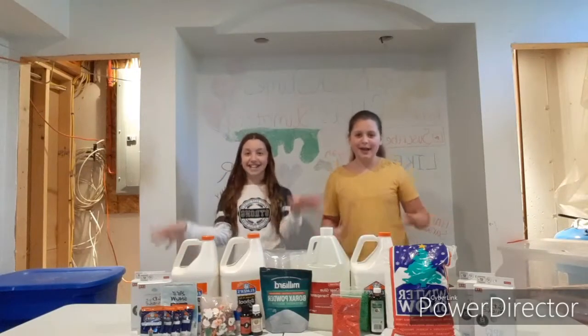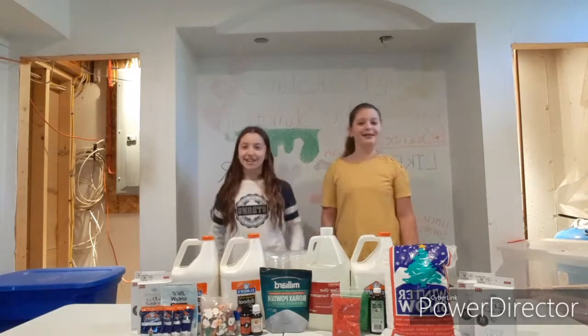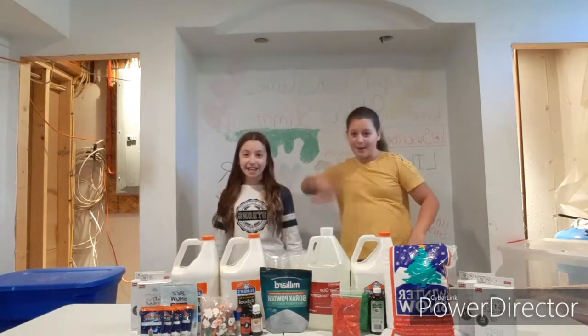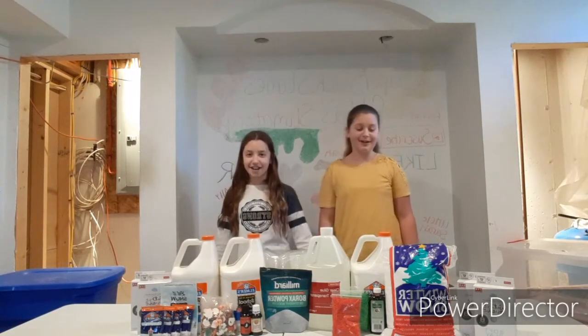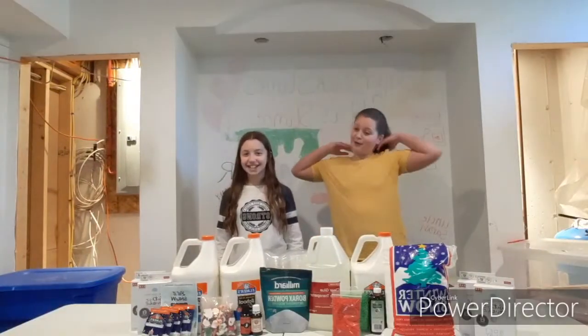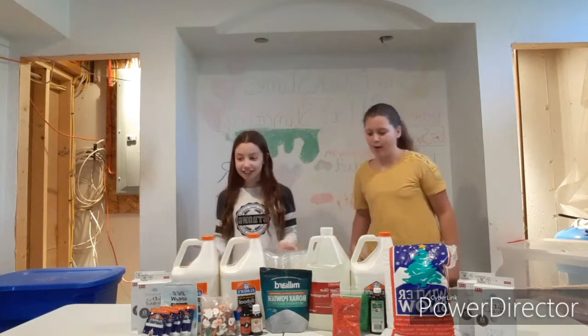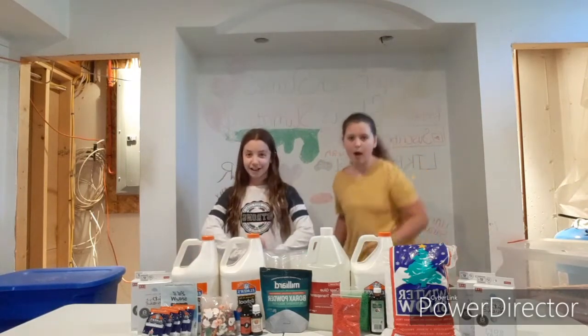Hey guys, welcome back to Super Slick Slimes! I'm Ella and today I'm with Emma. We are going to be making three gallons of slime. We're doing this because Ella reached 300 subscribers and we're making a hundred slimes for this Christmas event.